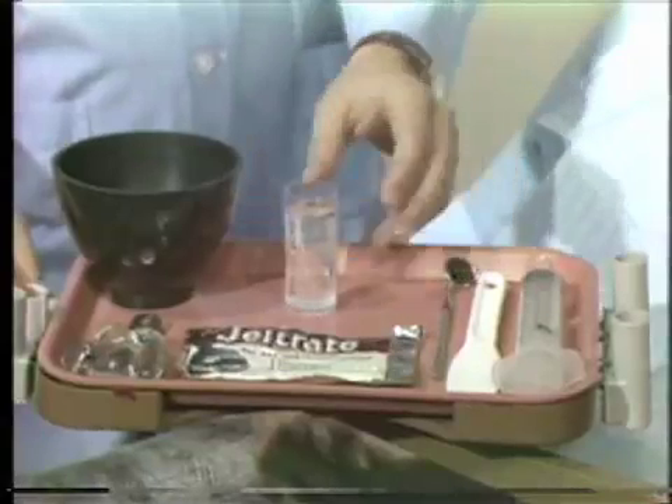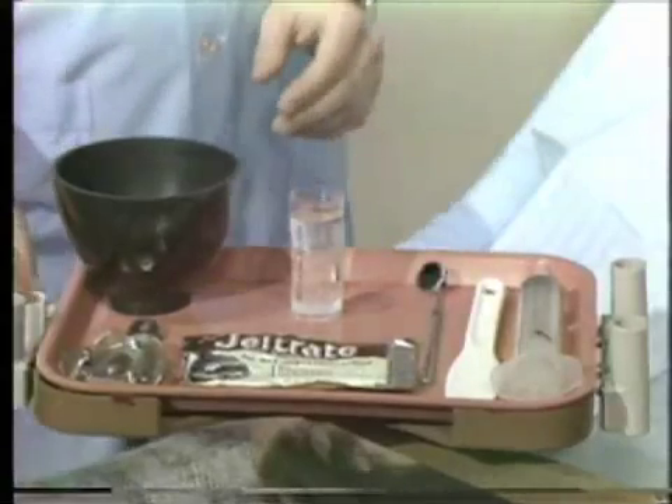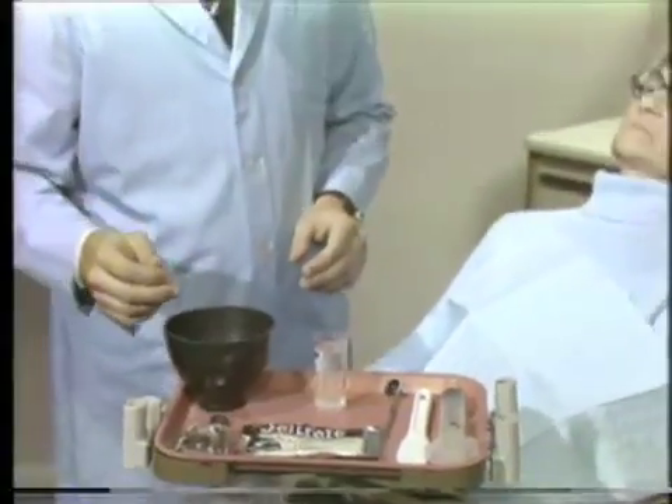Additional items include a mouth mirror, alginate, and water. The ratio of water to powder for the alginate material should be two and one-half measures of water to one package or three scoops of alginate impression material.